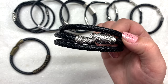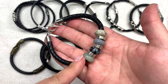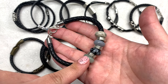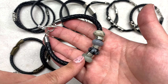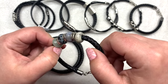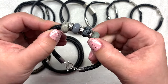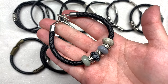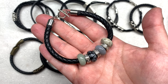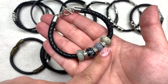Next up is another option using the bolo cord. I had gotten these large hole gemstone beads in a mixed variety pack from bbcraft.com several months back. I decided I could use these on the cord as well because of the large holes — they're pretty snug and tight to the cord, so they really don't move around. They came in a variety of different colors and stones. I put four together and spaced them out with more of those spacers from the variety pack.